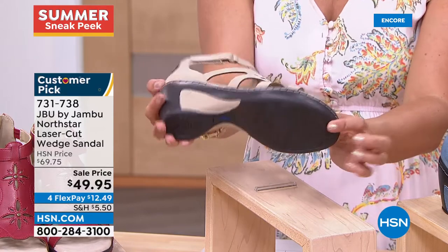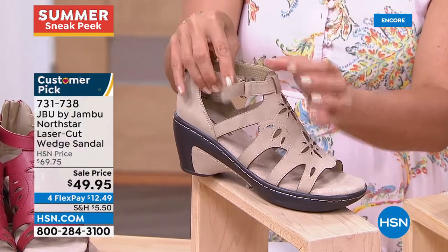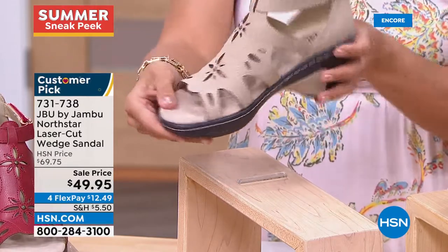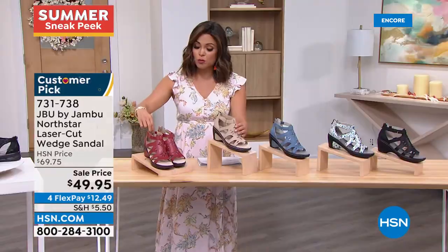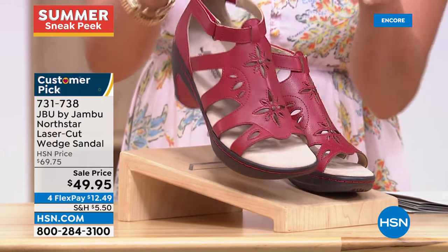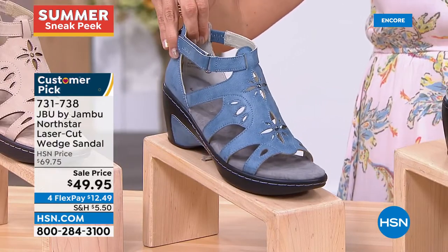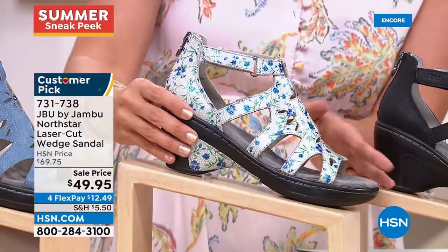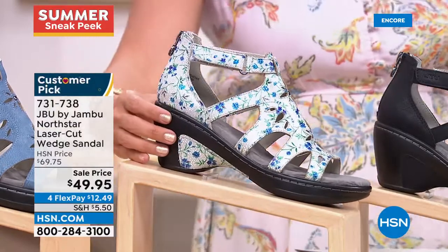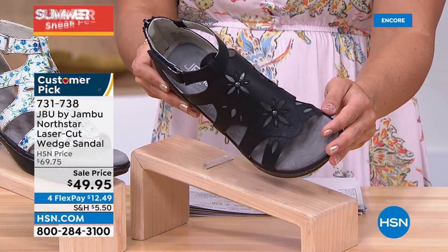Great grip and traction underneath, plus hook-and-loop adjustability so it'll never be too tight or too loose around the ankle — even a bit of stretch up top. The taupe is one of the new colors. The red is a true brick red with a beautiful floral cutout design. We also have navy — more of a chambray blue — and the ditzy floral has a silvery gray background with blues, greens, and a little metallic sheen. Finally, black — all tonal. These are sizes 6 through 11 with half sizes, medium width only, and they're 30% off today.